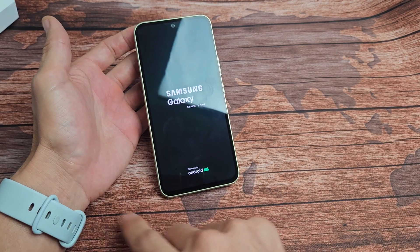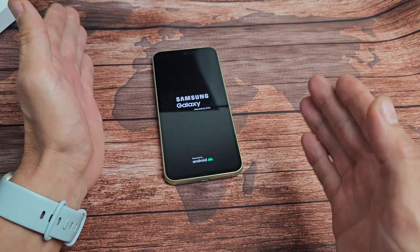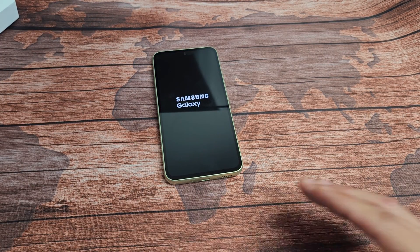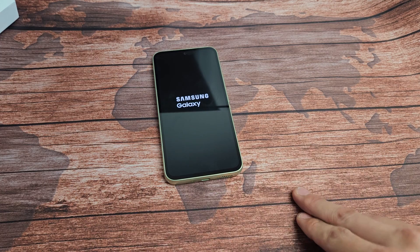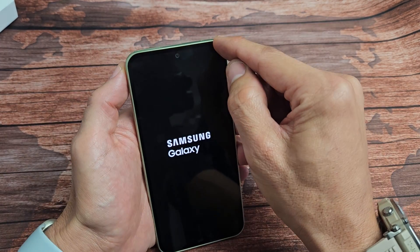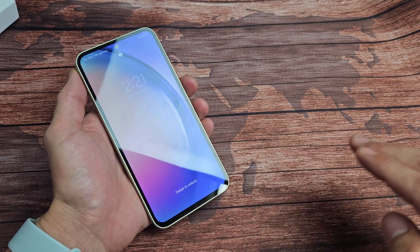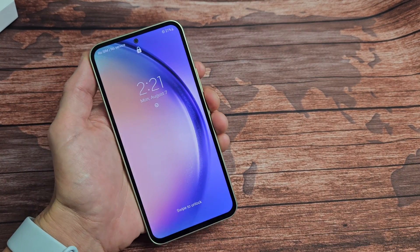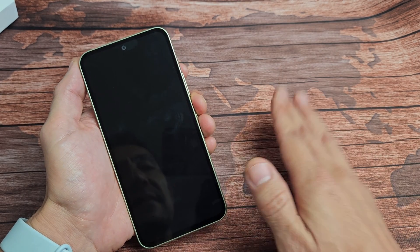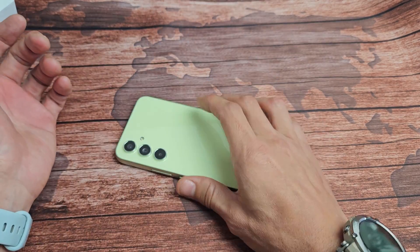If you've tried all of these steps and you're still stuck in a boot loop, I recommend trying every single step again — second time, third time. Try it at least up to seven times. Also, if you have a screen protector on the phone, this may be the time to pry that off and try every step again. If you've tried every step at least seven times, I'd say at least 70% of you should now have a working phone. Good luck!